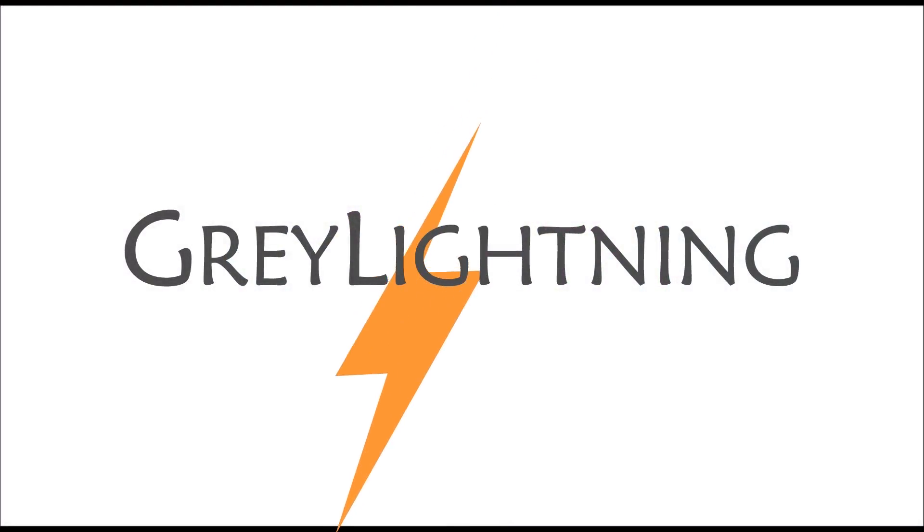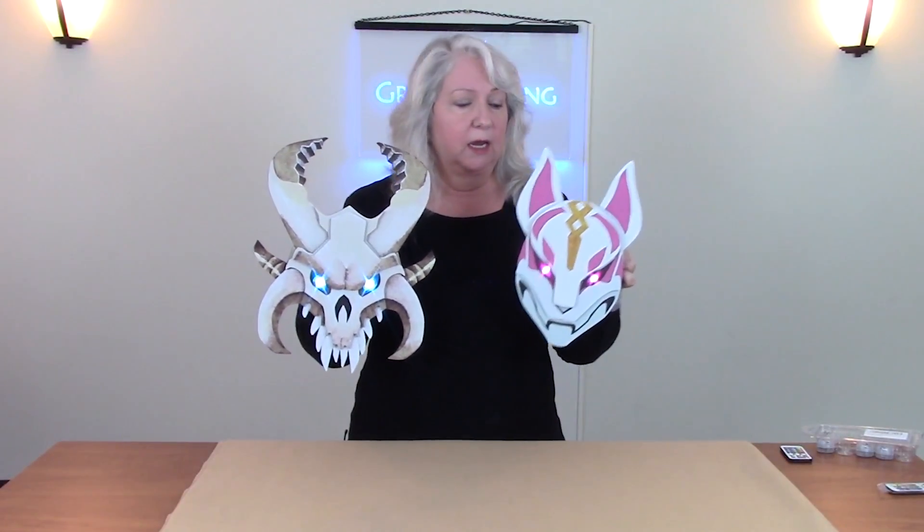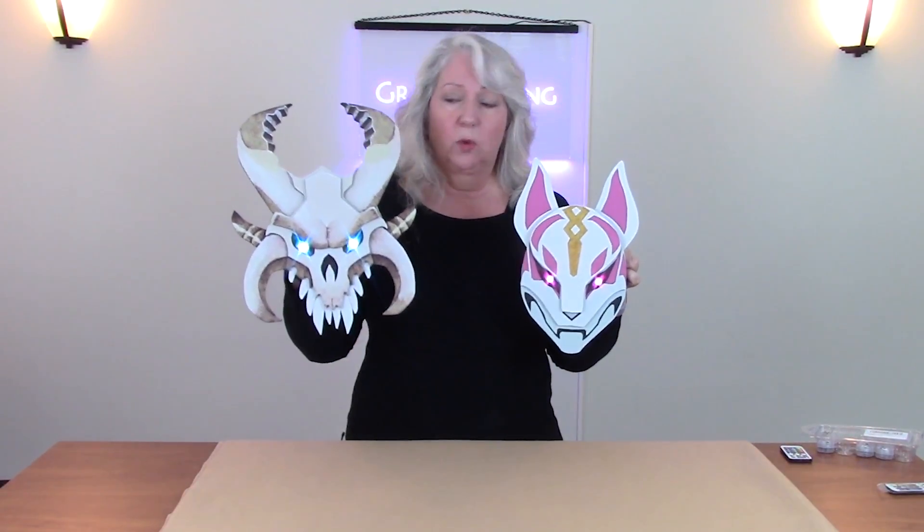Hi, today I'm going to talk about how I made a Ragnarok mask to go with my Drift mask. Welcome to Grey Lightning, my video blog about making things and playing games. My project for today is this Ragnarok mask based on a character in Season 5 of Fortnite. In my last project, I made a mask for another character, Drift, and I showed how I designed it in Adobe Illustrator, cut the parts on a laser cutter, and then painted it. And when I did this, I got a lot of requests for Ragnarok, so that's why I'm doing it in this project.